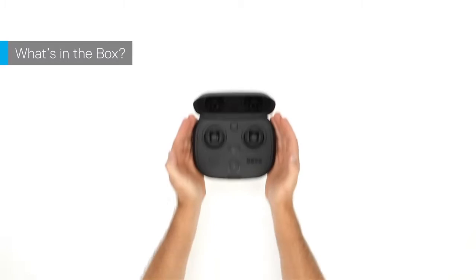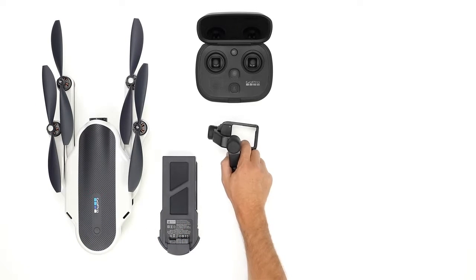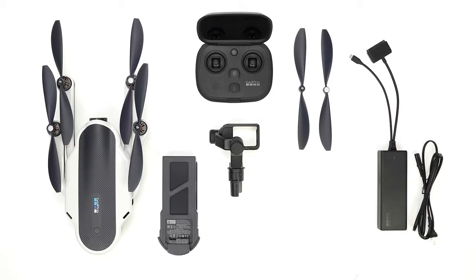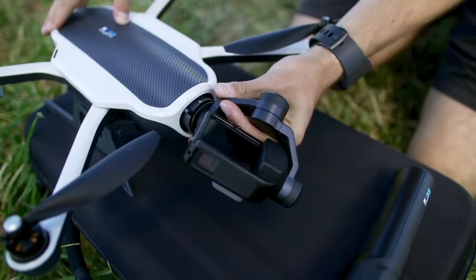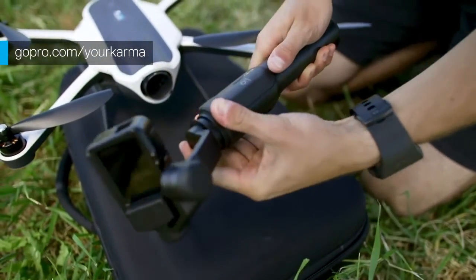Here's what you'll find in the box: the Karma controller, the Karma drone and battery, the Karma stabilizer, six propellers, Karma charger and power cable, Karma mounting ring, and a wrist lanyard. Karma also includes the Karma grip so you can still use the camera stabilizer even when you're not flying. For details about the grip visit gopro.com/your-karma.